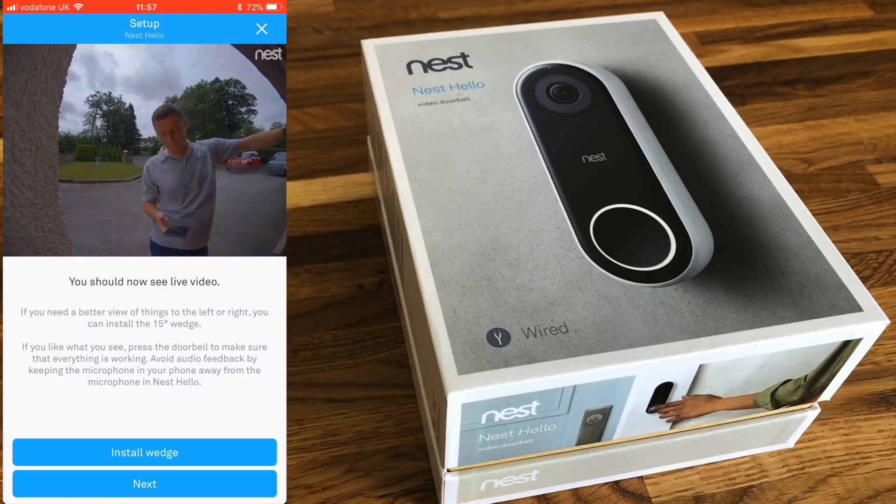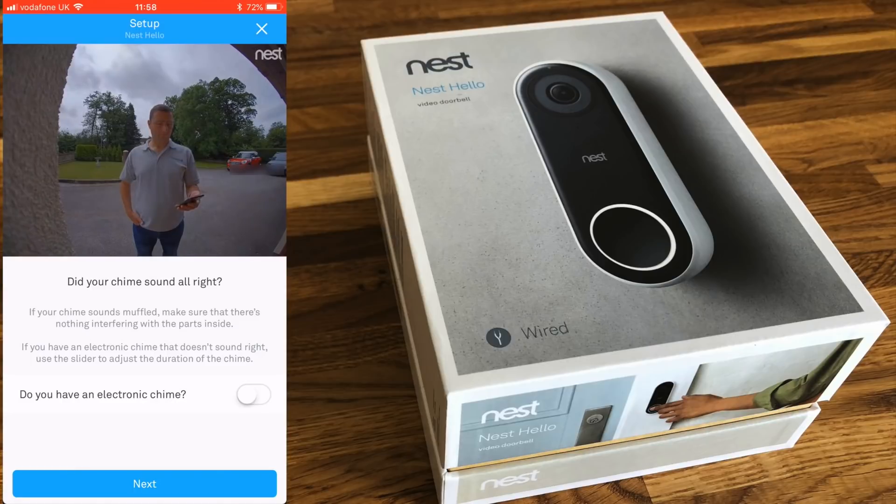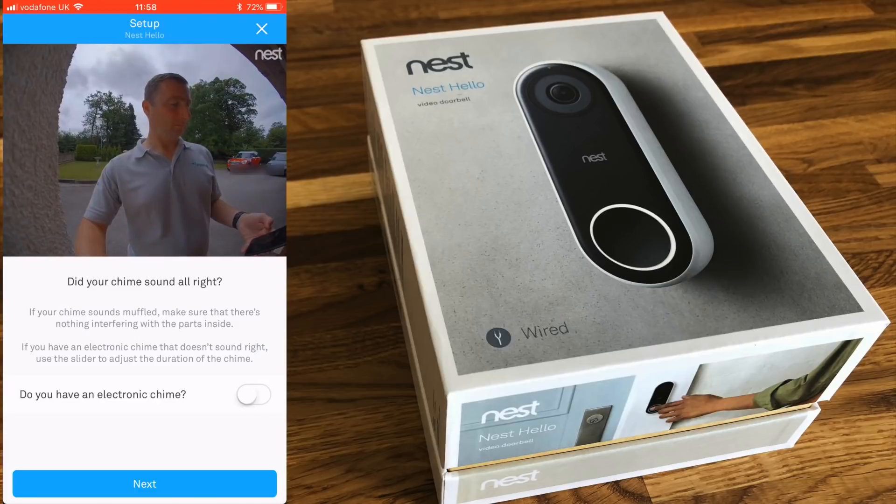Once it's retrieved all the details, you should be able to see a live view from the camera — and as you can see, there's the view from this camera at the door. The app also asks whether you've installed a wedge, which I have. It will then ask you to ring the chime to check it works. If you have an electronic chime, you can select that option, but mine is the ding-dong type so I leave it unselected, then push the bell to confirm everything is working.